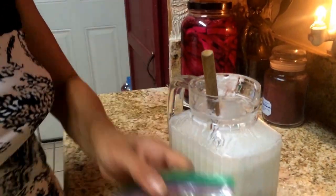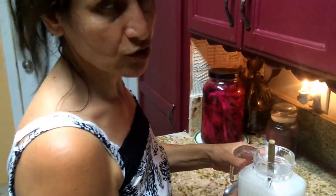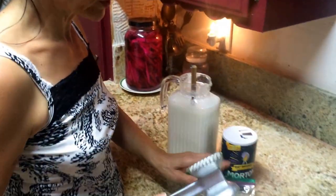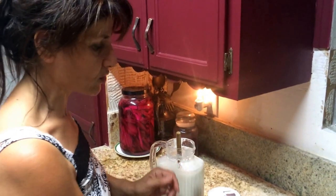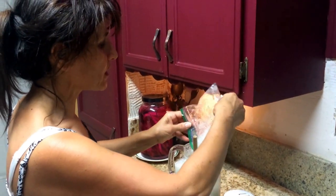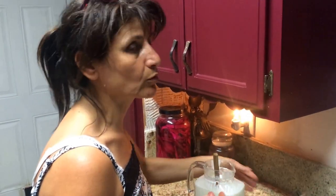Then you put a lot of ice cubes in it. This is a small jar. What I do is, I crush the ice with a tenderizer to make it easier to put in the small jar. But you can make it in a big jug or any kind of bigger container. You fill it with ice, and when you drink it, it's very refreshing and cool.